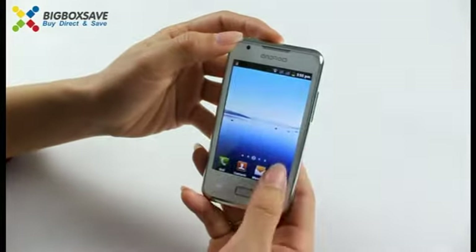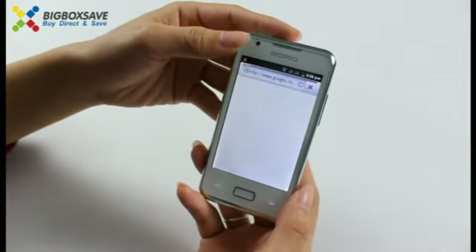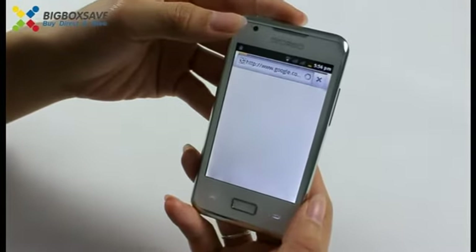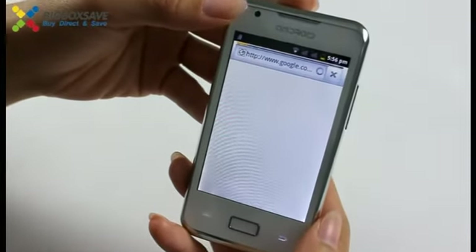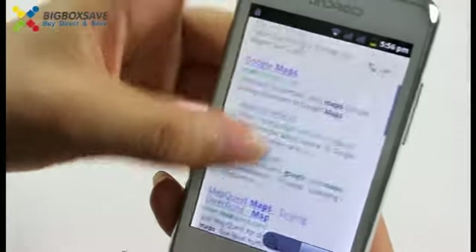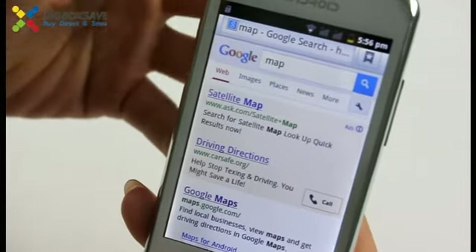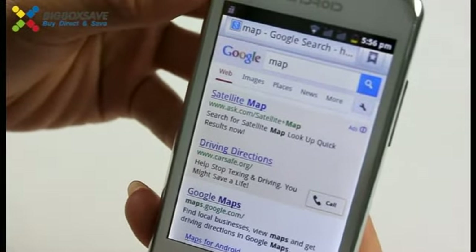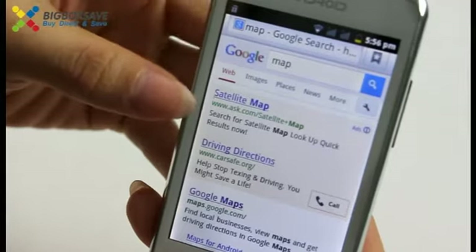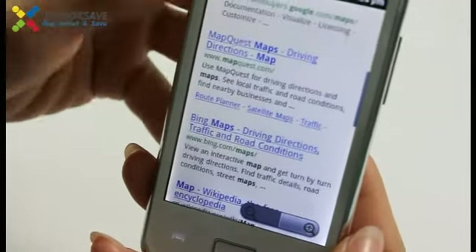Let's go to the browser. From here you can Google any item you want. You can view the news and download images. It's very convenient for you.